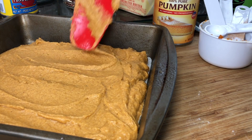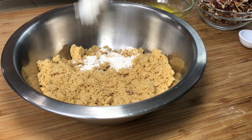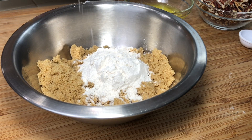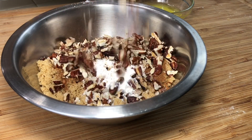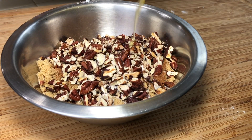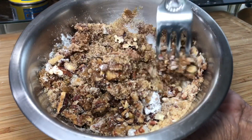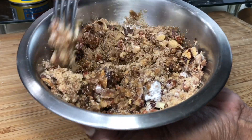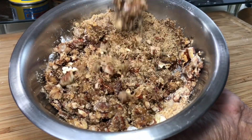Now we're going to set that aside while we work on the topping. Here I have some brown sugar, I'm adding in a little bit of flour, some cinnamon, and some pecans. Next I'm going to add in a little bit of melted butter. Then we're going to take a fork and just mix this together. You don't want to overmix it because you'll kind of get rid of the crumb hunks. You don't want it to be powdery — you just want it to be nice and crumbly.